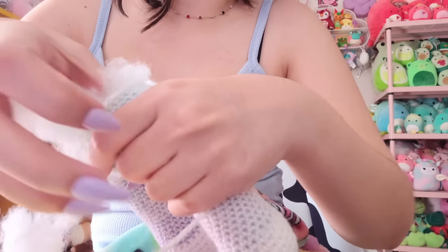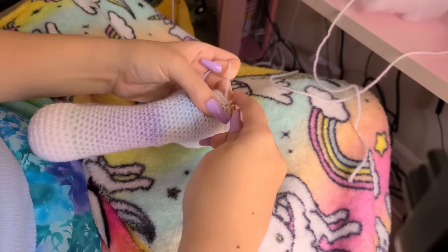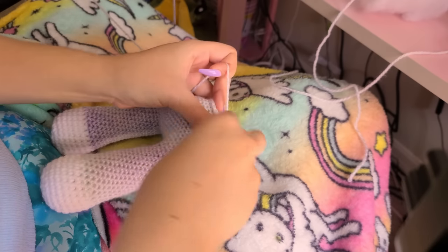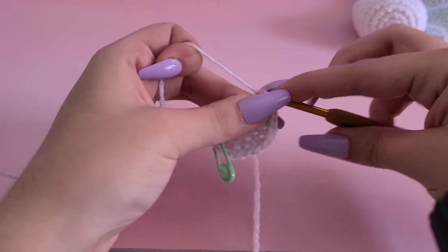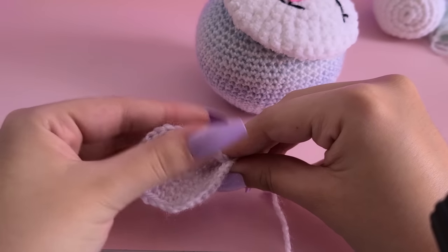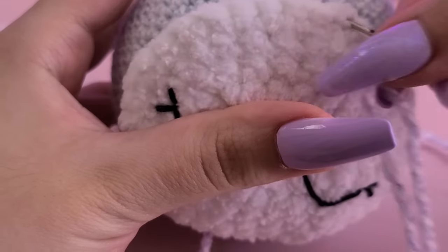I like to stuff as I go — it's just easier to stuff a little bit here and there instead of waiting until it's all done. This part is just a lot of single crocheting, going around and around. I was decreasing about every two rows to taper the body, otherwise it would be super wide and look weird. I definitely had to make it go in a triangle shape so I could have a neck and attach it to the head. After that I made some little ears — just little circles — and the idea is to pinch them at one point and sew that pinched part onto the head to make a little lamb ear.